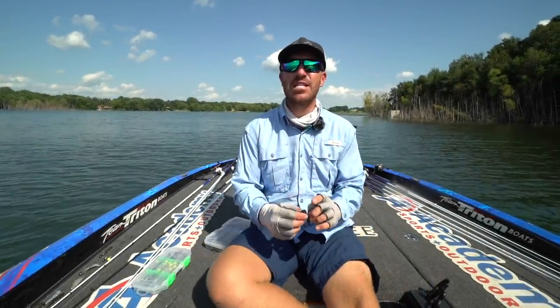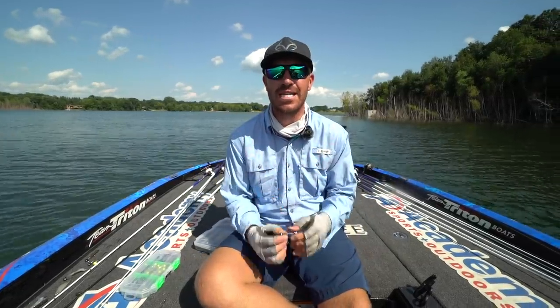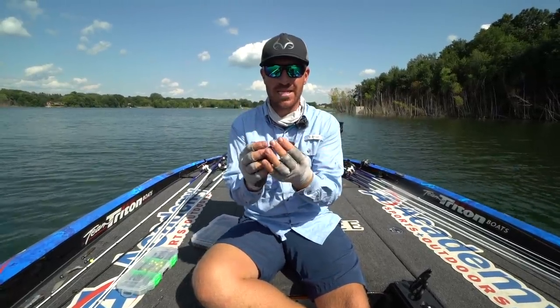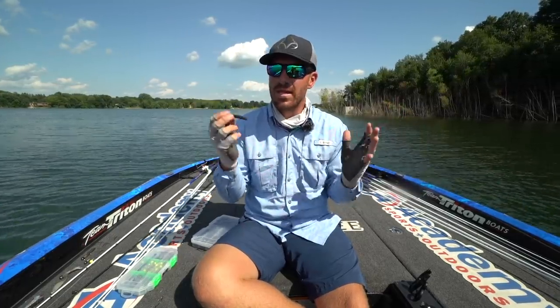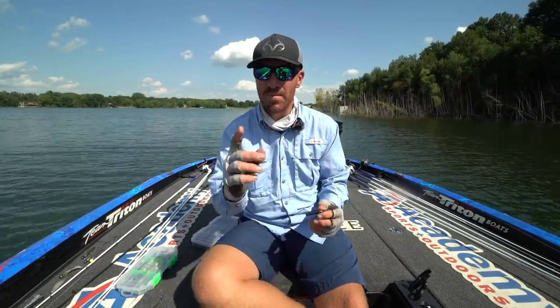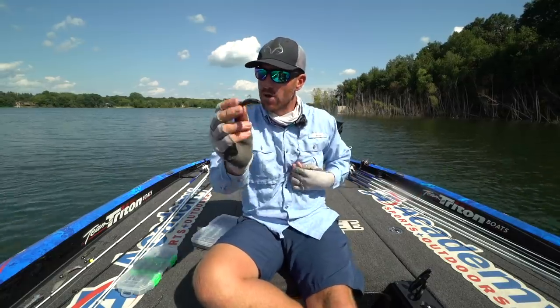Welcome back to the channel. Today we're going to dive into the Ned Rig. I have a Guggen Bay Rattling Ned right here in front of me — probably one of my favorite colors. The cool thing is the Ned Rig catches a lot of fish, and it catches some big ones too, especially smallmouth. I've seen it work on spotted bass and largemouth as well.